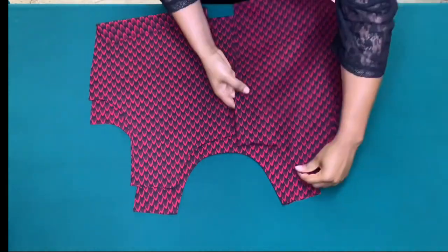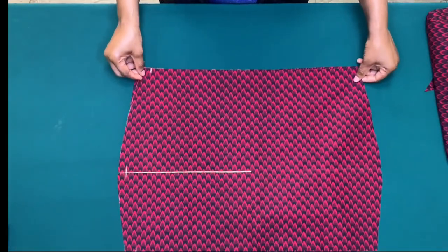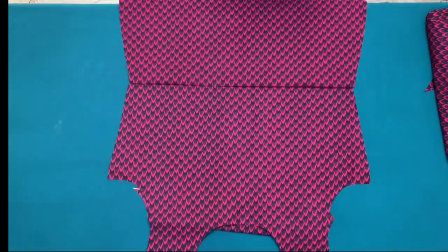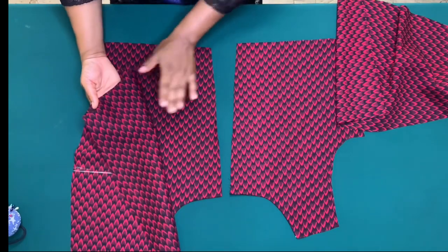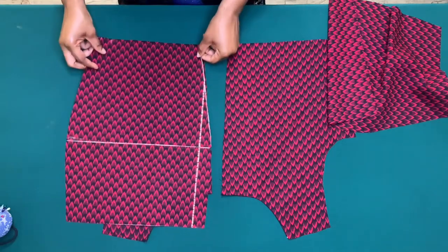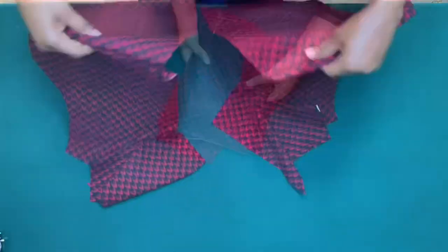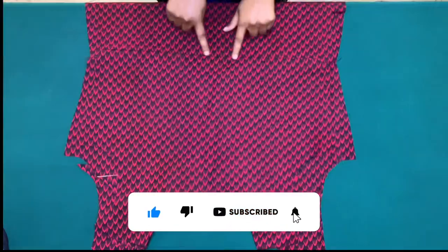The next step is to join the upper and middle parts. I'll place good sides together, pin it down, and sew by half inch. I'll do the same on the back piece — place good sides, pin it down, and sew by half inch. I've joined the upper and middle parts.